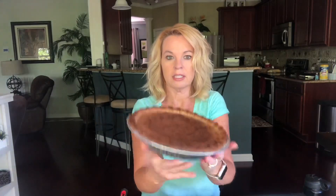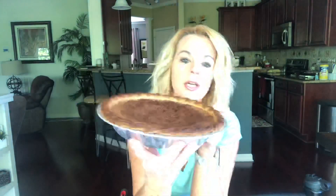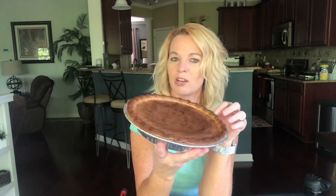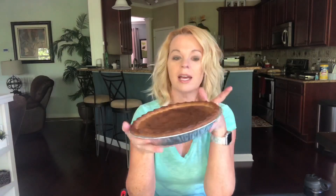All right, it's finished — here it is! The crust looks a little burnt, but all the recipes I saw kind of look that way.